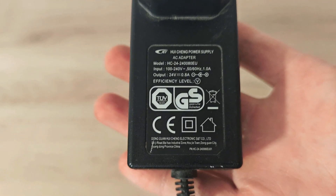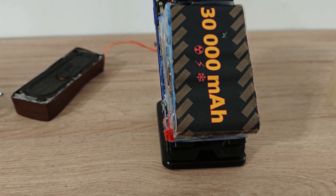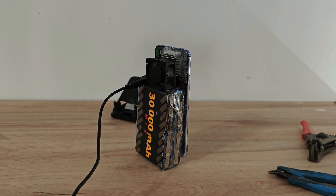Unfortunately, it was 24 volts instead of 12. I swapped the phone with a new and more powerful one, and now the phone is finally done.